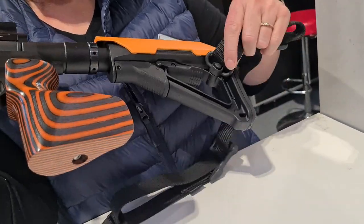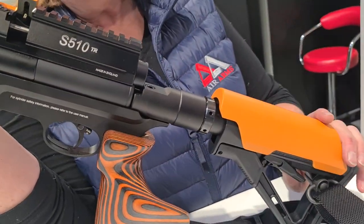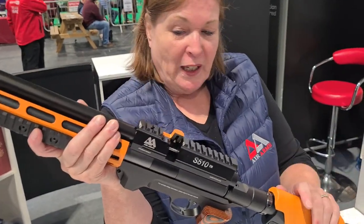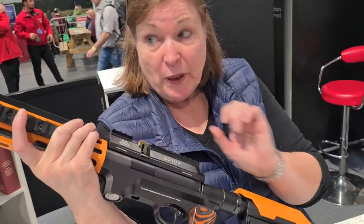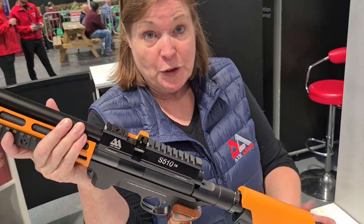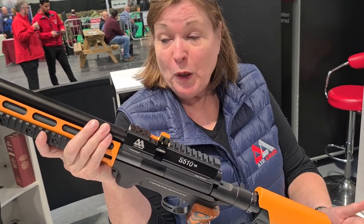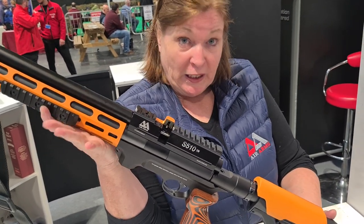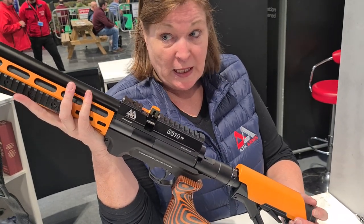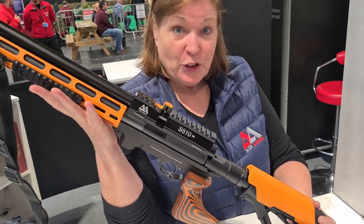There are QD swivel points - not supplied as standard but available as accessories. We've got slings, bipods, replaceable cheek pieces, and different lengths of Picatinny rails. The standard rifle is available in .177 and .22 calibre with a recommended retail price of £1,349 from your retailer. It's fully regulated - shots per charge in .177 would be about 90, and in .22 about 120 shots.